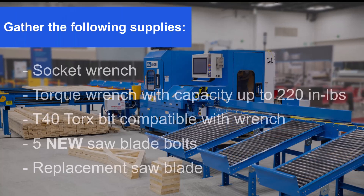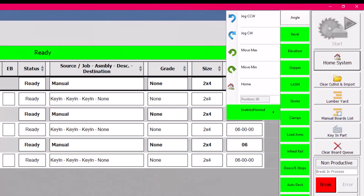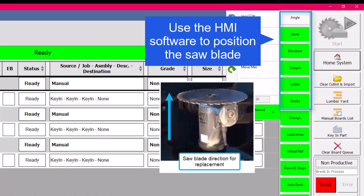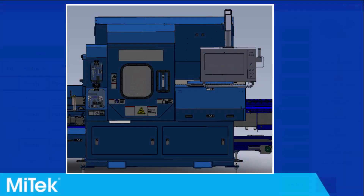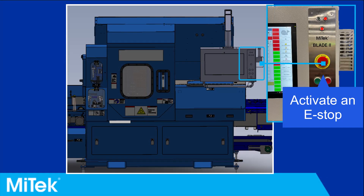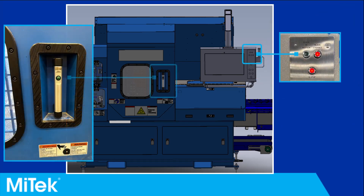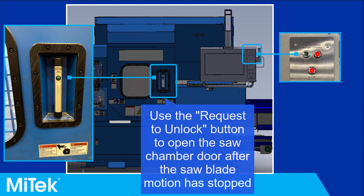Gather the supplies listed here. Using the HMI, rotate the angle of the saw blade so it is in a horizontal position. Adjust the elevation and stroke to a comfortable position for removing the blade. After the blade is in position, activate an e-stop. After the blade motion has stopped, open the saw chamber door by pressing the request to unlock button and pulling the door open.